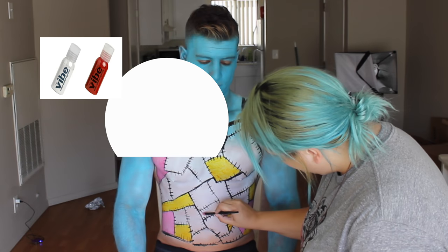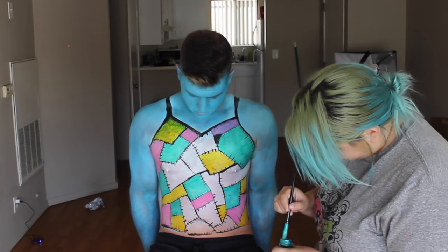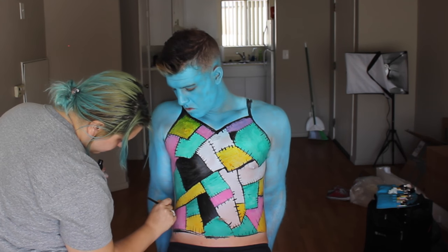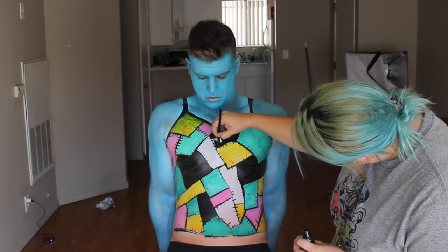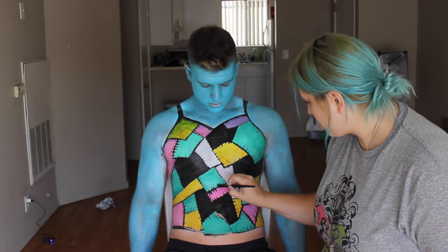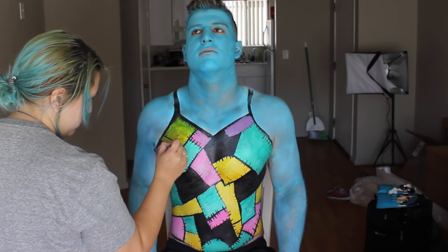Then we mixed a little bit of red and white to get a beautiful pink color, added in some squares, then made our own teal using prime green, prime blue, and white. We filled some remaining squares with black, some with yellow, and some with pink, making sure everything looked super fun and whimsical and as close to Sally as we could get, while still having our own flair.